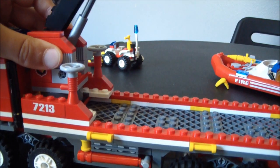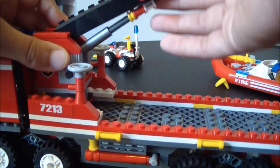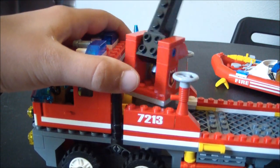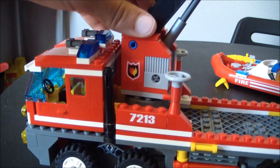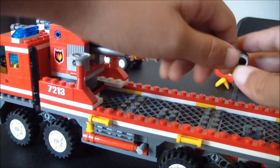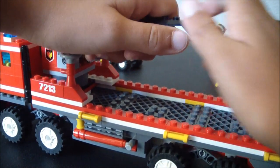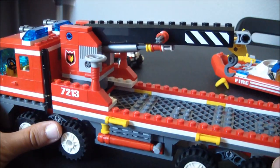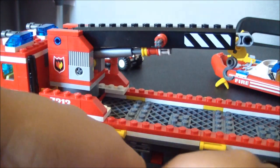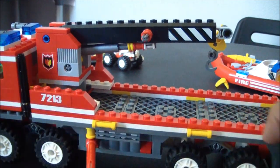Then you have this crane. You can see the piston — it goes up and down. This goes 360 degrees, and it extends out a lot. There's also this arm that moves up and down, and a hook.